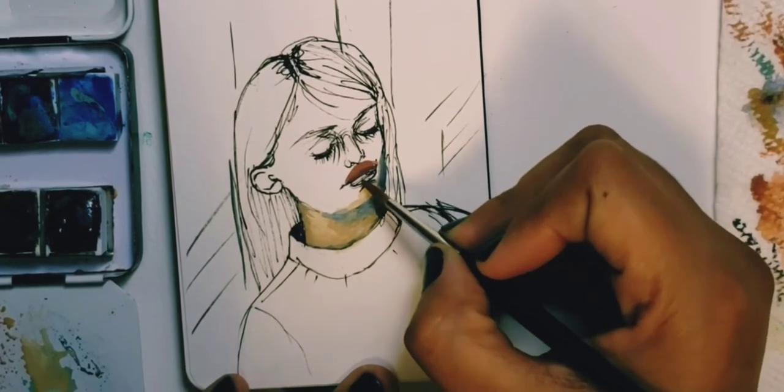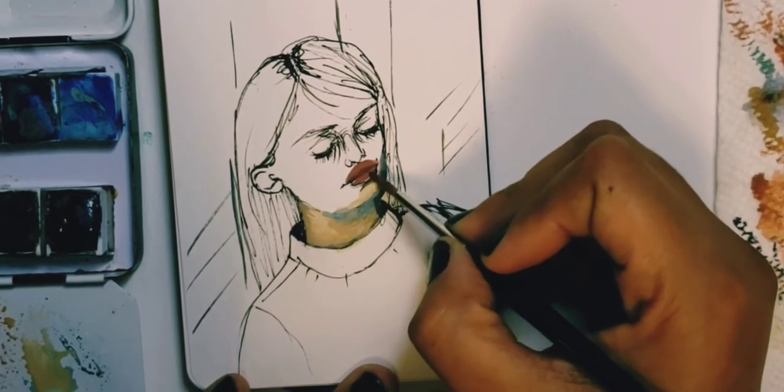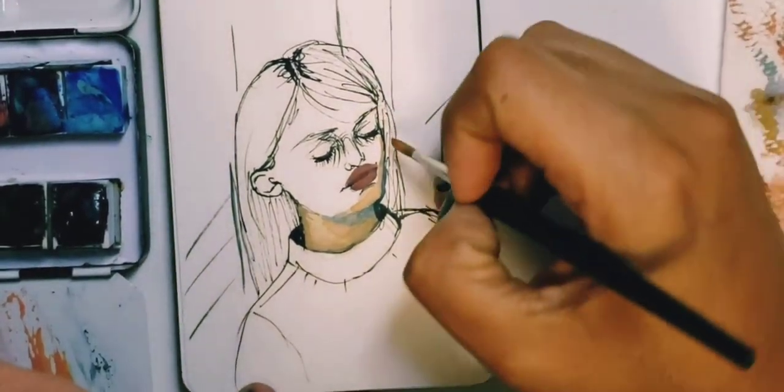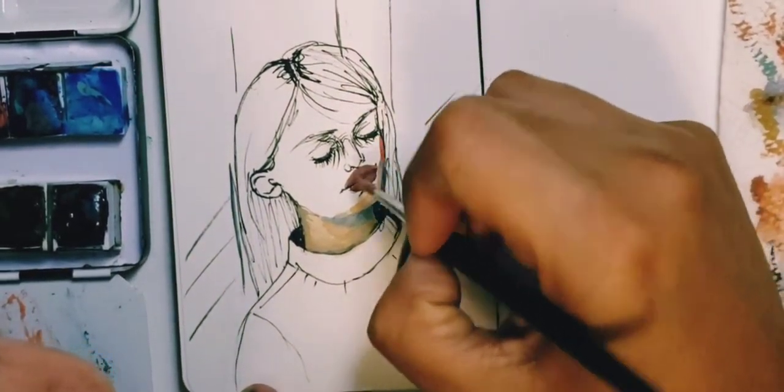This is where all the good stuff starts happening. I love the point between black and white and going in with full color.